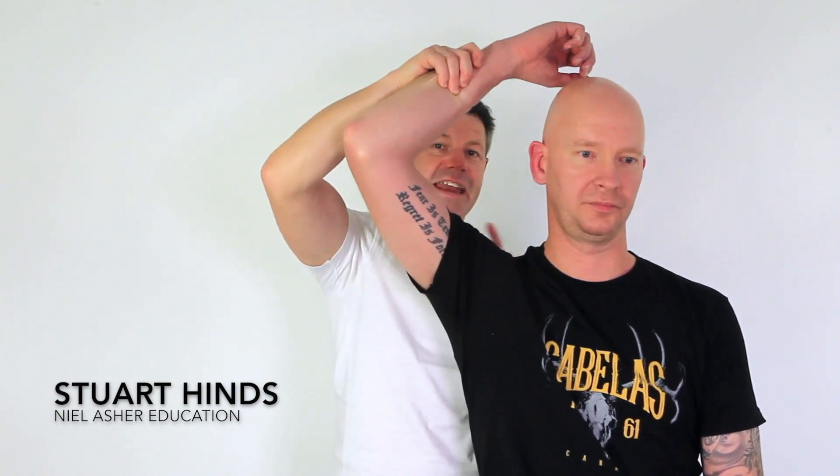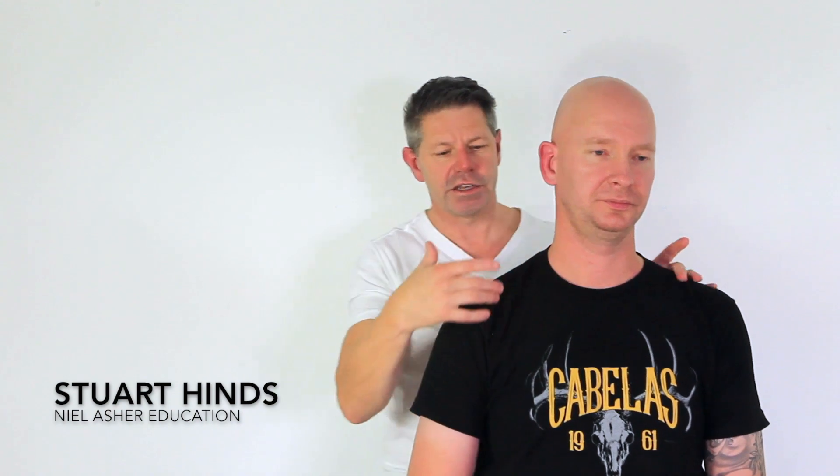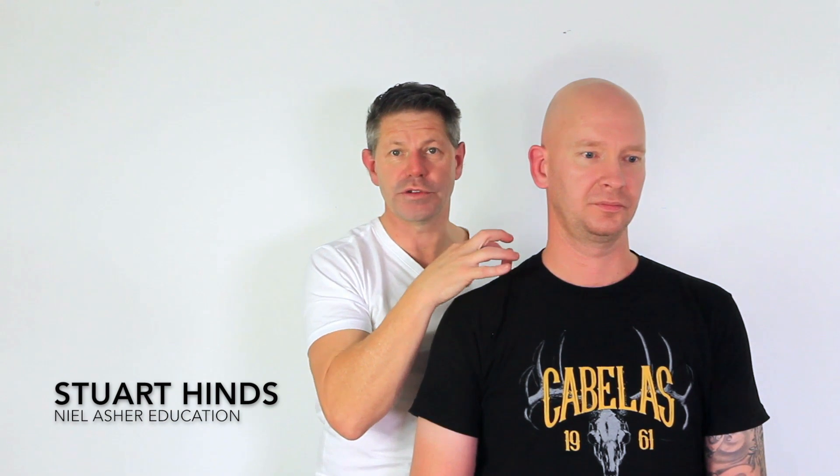We will be doing the exact same sort of scenario and assessment in regards to the pec minor, which you can do with a really simple test like the Wright's test, where you're just bringing the arm up and checking whether or not they actually get any pins and needles or paraesthesia — basically from the brachial plexus coming down underneath the pec minor — and that can sometimes reproduce some of their symptoms. So the first rib test and the Wright's arm abduction test are two really go-to assessments when we're looking at peripheral nerve entrapments, along with your neurodynamic tests.